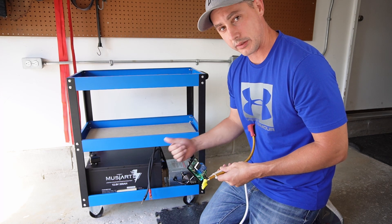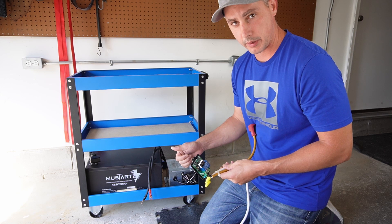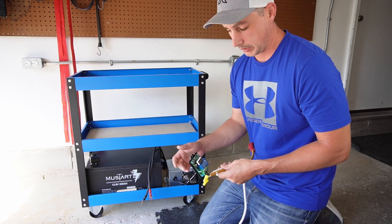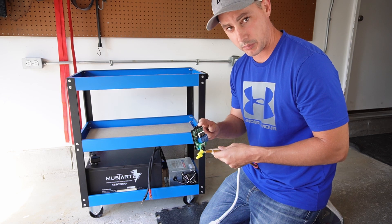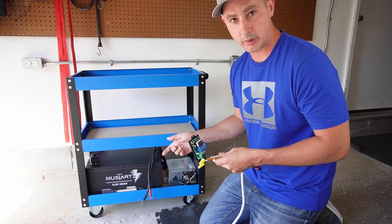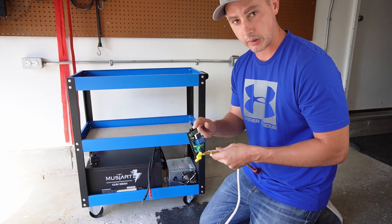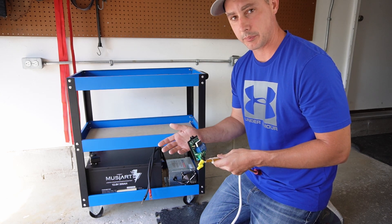Or if I plug this directly into the wall, let's say in a power outage, once the power comes on, it will just automatically start charging. Or I can use this as standby if I have it hooked up to solar and the solar is not keeping the batteries charged enough. This will click on and bring the batteries up to charge.